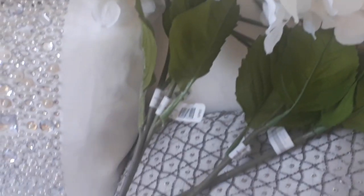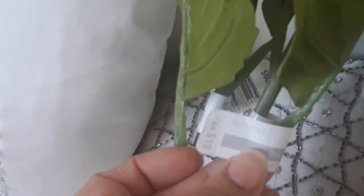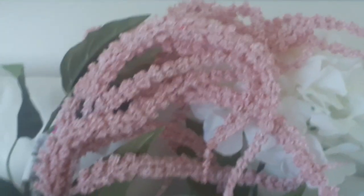You guys, I went to Michaels about a week or two ago and they had 60% off all their flowers, so I picked up several of them. These ones are regular $10 and I picked them up for $4 each. So I got some white ones and I got some that are slightly tinged with pink. I also picked up these ones and they were $5.99 and they were also 60% off. So I can't remember exactly how much I paid for it, but they're really, really pretty. And I picked up about three of those.